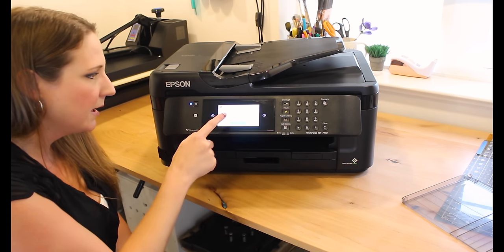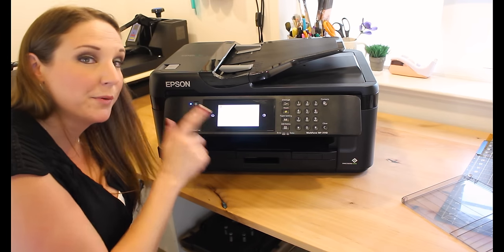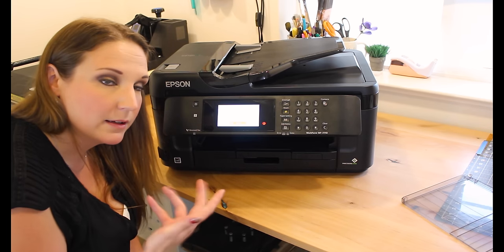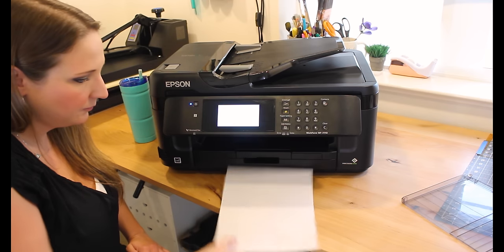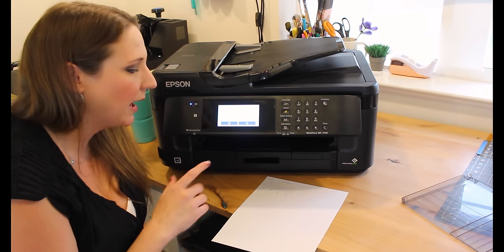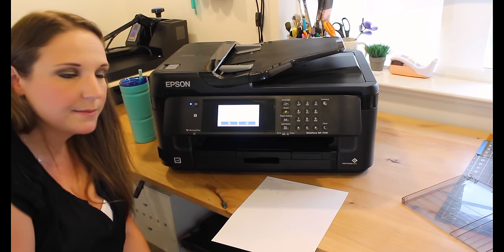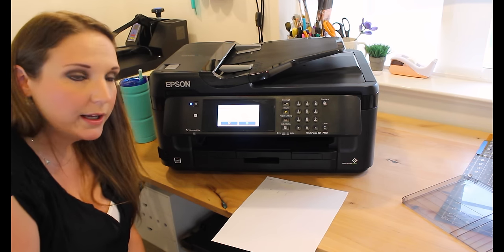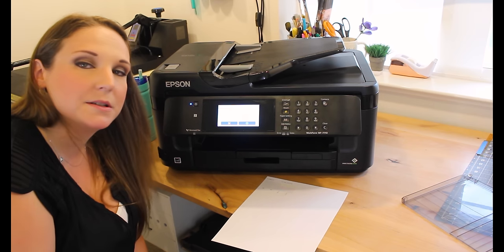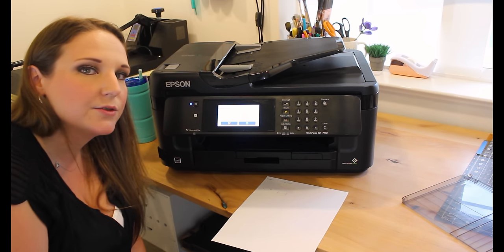Go to Settings, Maintenance, Print Head Nozzle Check — it's the first option there. I know it won't be ready yet but I want to print one to show you. The print head nozzle check is something you'll want to do often — I do it before I print anything for the day just to make sure all colors are running as they should. Sometimes if it's been a few days since you printed, or you ran your ink out without realizing it, you don't want to print six pages and discover a problem later.